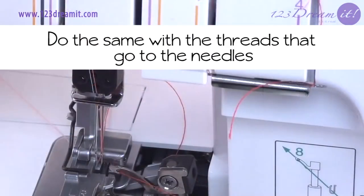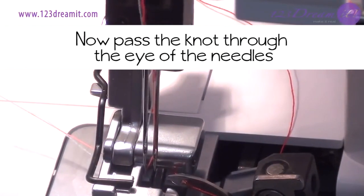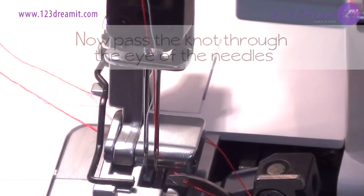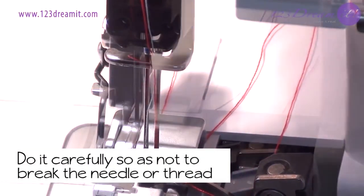Do the same with the threads that go to the needles. Now pass the knot through the eye of the needles. Remember to do it carefully so as not to break the needle or thread.